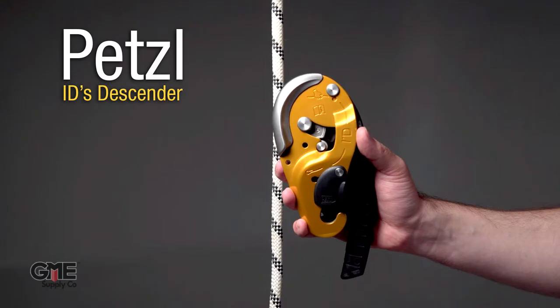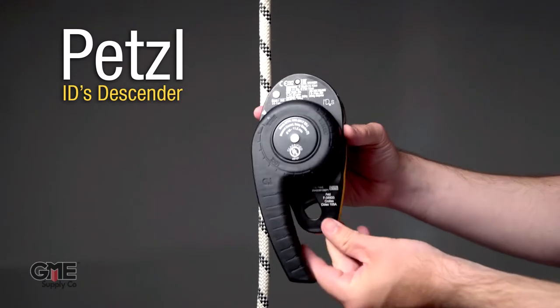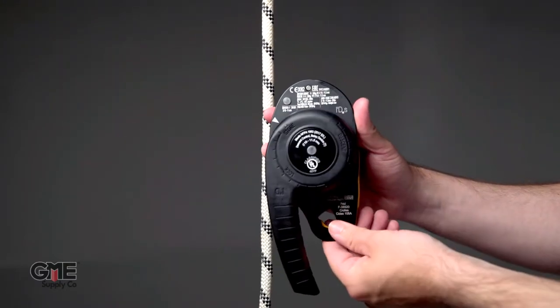Petzl ID. The IDS is designed for 7/16th inch rope, while the IDL is designed for half inch rope.